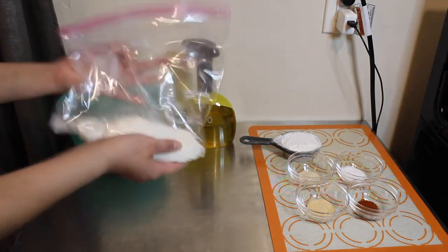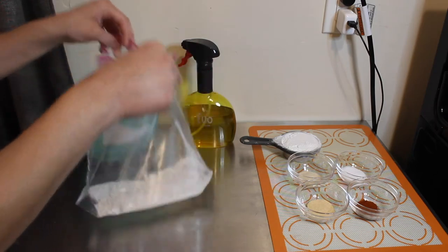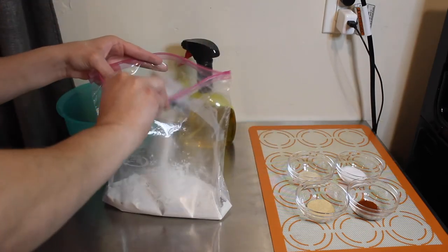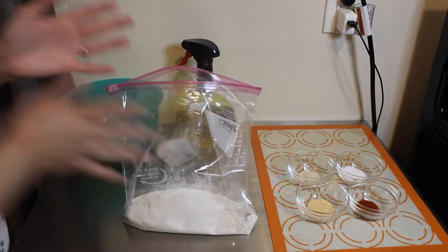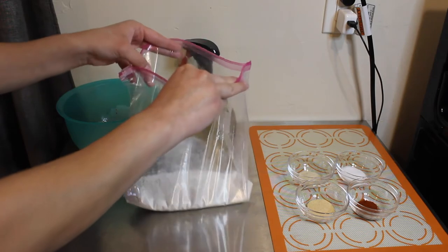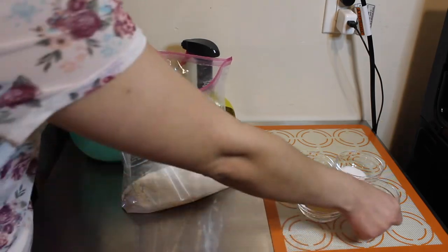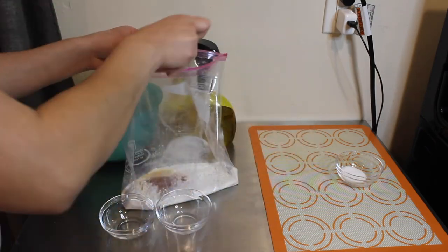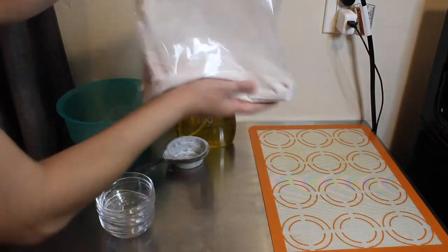Then you need to season your flour. You'll need one cup of flour — I'll have everything in the description box — and half a cup of cornstarch. We need to season our flour and mix it all up. I'm using a bag; you can use a bowl but it's a little easier with a bag. After adding the cornstarch, you'll need one teaspoon each of paprika, garlic powder, onion powder, and salt.